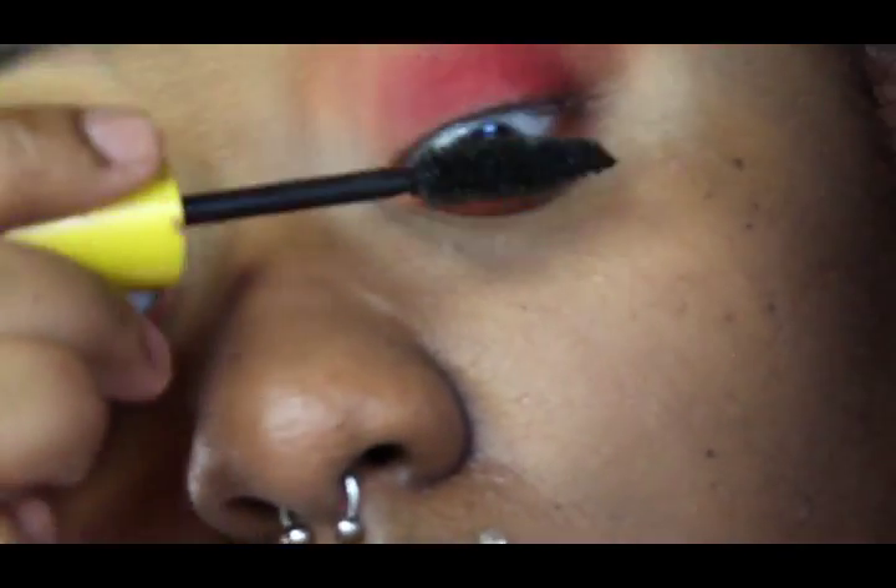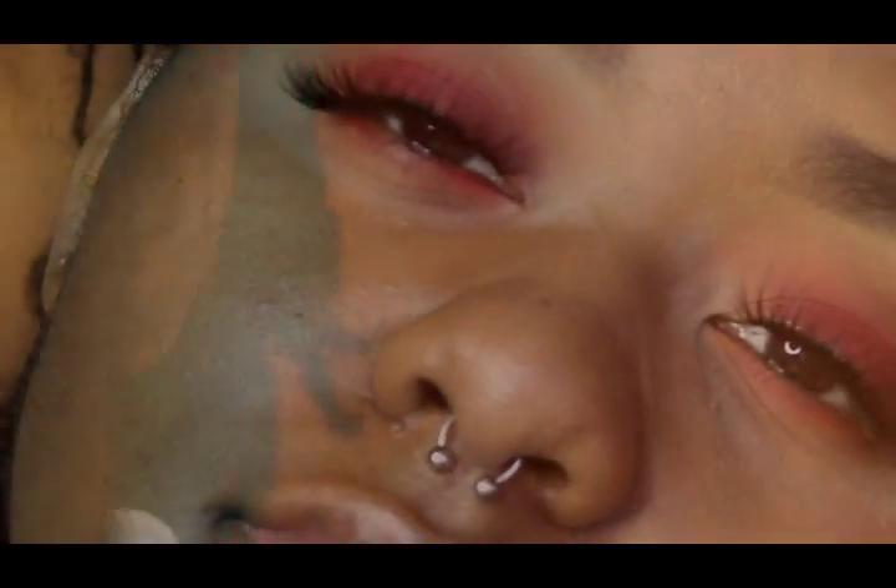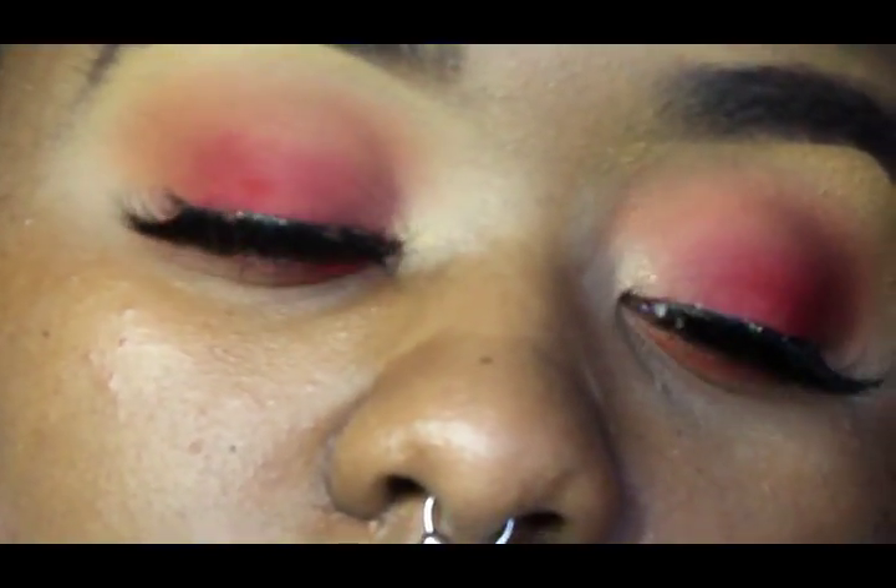I usually don't put anything on the bottom lash line, but since I was going for a grunge look, I just used a little bit of that NARS Persia. After that, lashes and mascara — we are done. I got these lashes from AliExpress. These are mink lashes. And that is the eye look.